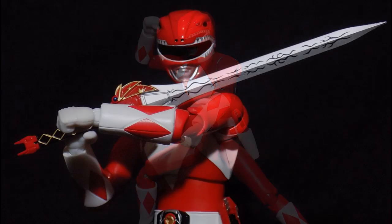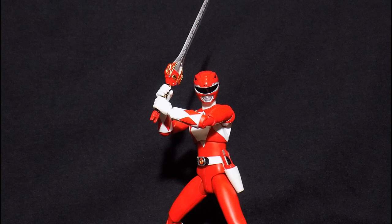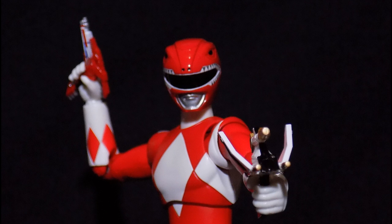Other figures for the Mighty Morphin Power Rangers line were also released. I think Red Ranger, Tyranda Ranger, and Dragon Ranger are the only ones that are a regular release — the others became exclusives. But if you're able to complete the collection and complete the team, kudos to you. I'm very envious.